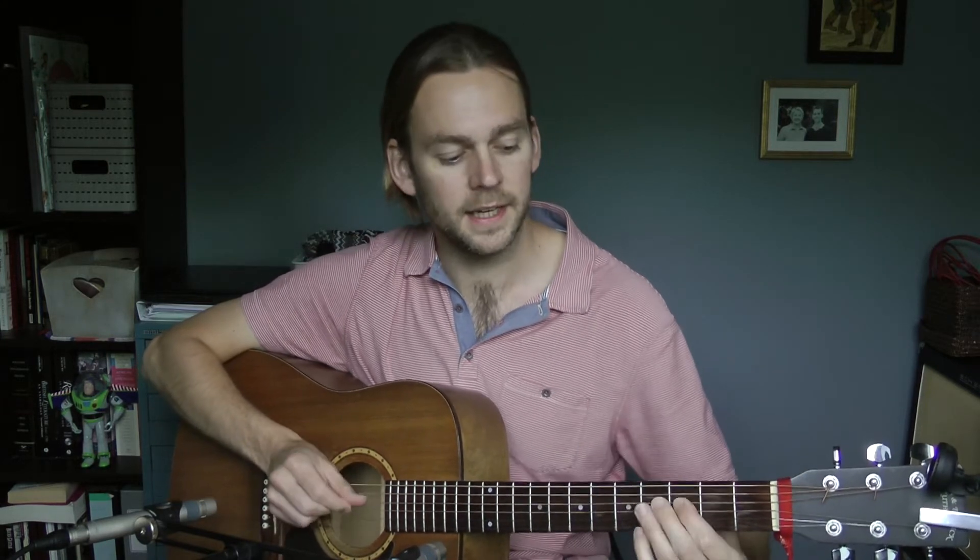And then you can do riffs like this using the major pentatonic starting on the B flat, which I've talked about. You're kind of hammering on, barring the F and the B flat, and hammering on from the F to the G.